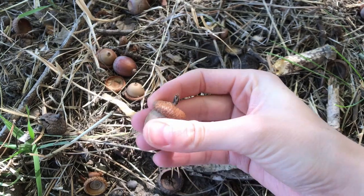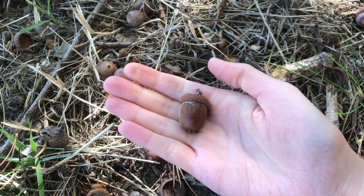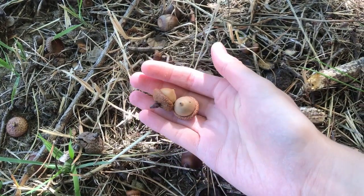If you find some that still have caps on and it's really hard and impossible to get the caps off, that's when you can tell it's no good for food. But I do collect some of these for decoration.